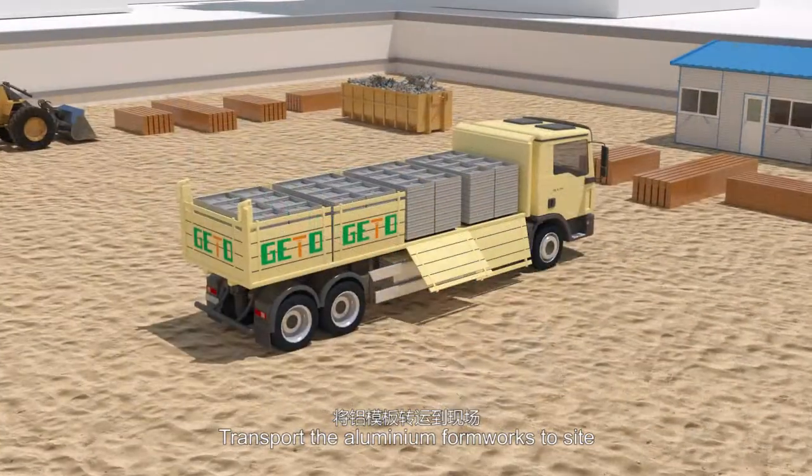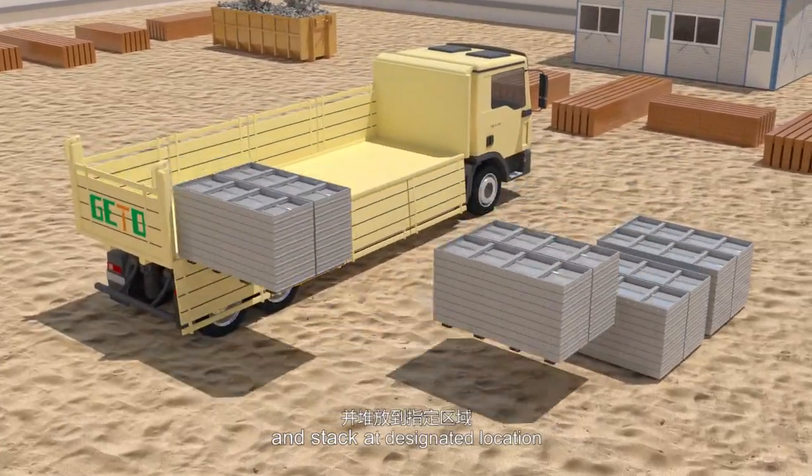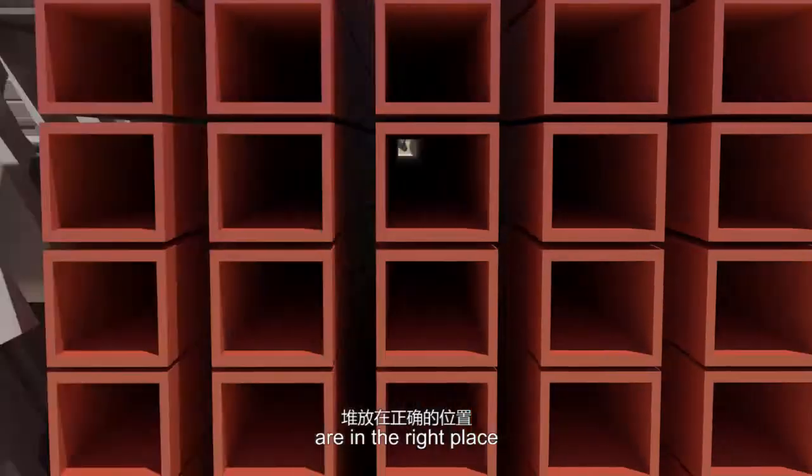Transport the aluminum formworks to site and stack at designated location. Before the installation, the list on each package will be proofread to ensure all panels are in the right place.